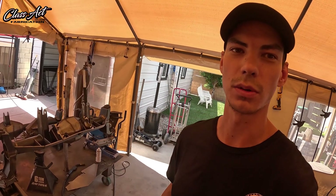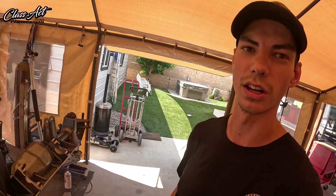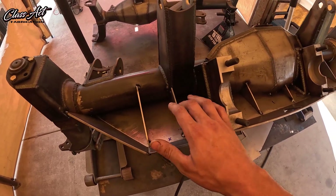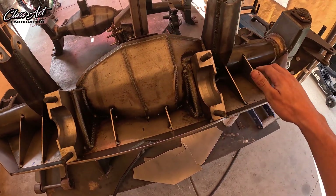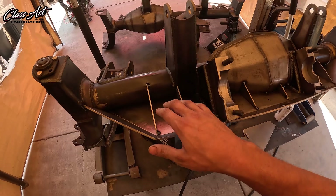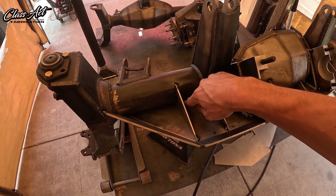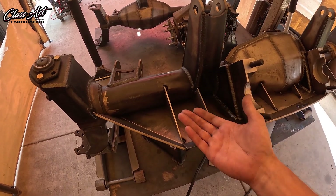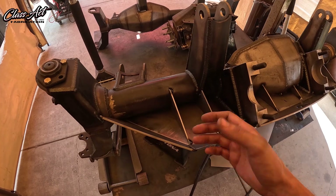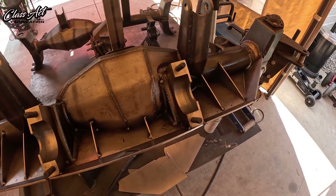We're just about to finish up the ram mount on this rear axle, but I wanted to show the internal view before we get the top plates welded on — it'll be covered up forever after that. We added 1/8 inch gussets every couple inches so this whole thing is supported on the bottom side. The top plates will be welded to the tubes and the bottom plate so there's no way this is going to come up. The top cap plates will just be cover plates for this internal area.